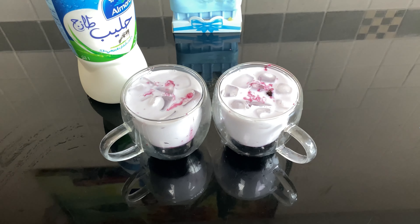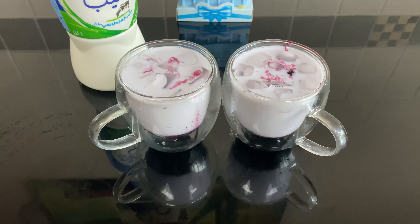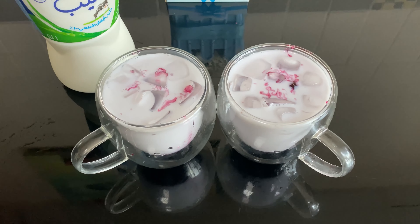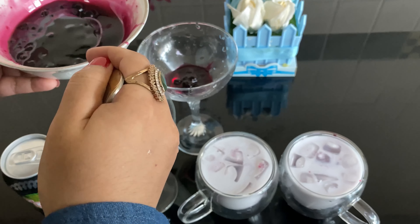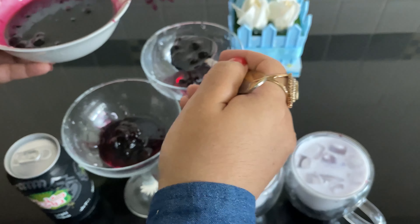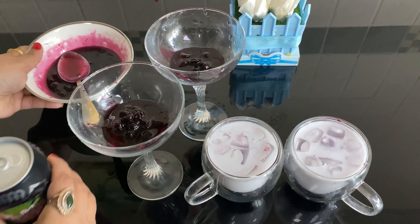Then we have a milk and blueberry juice. Then we have a soda version — two spoons of syrup and soda.